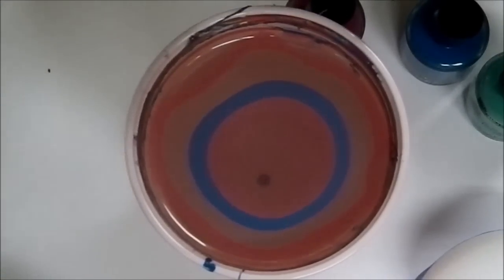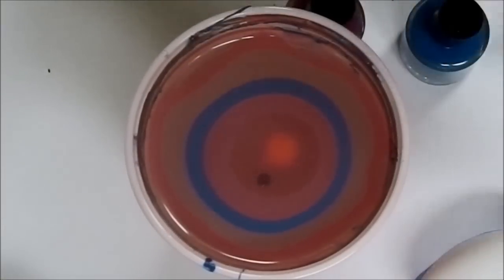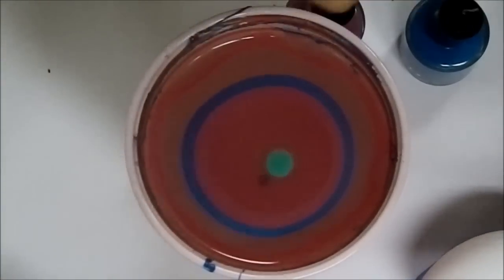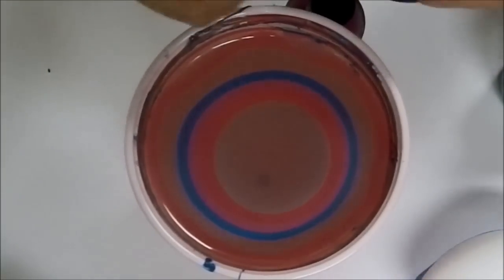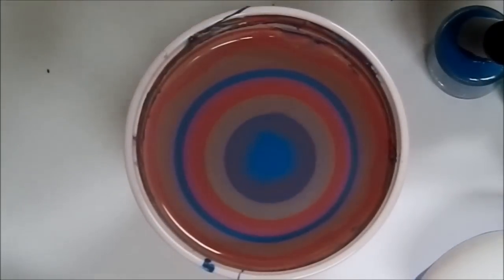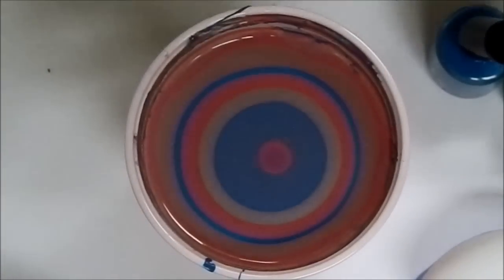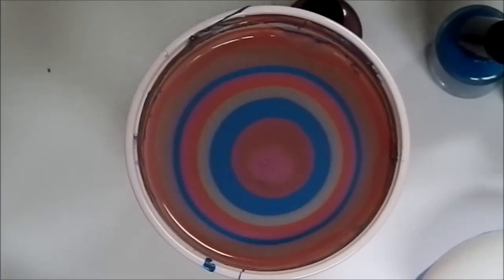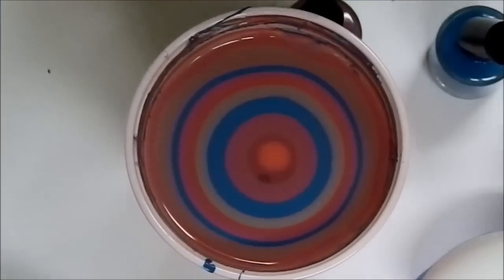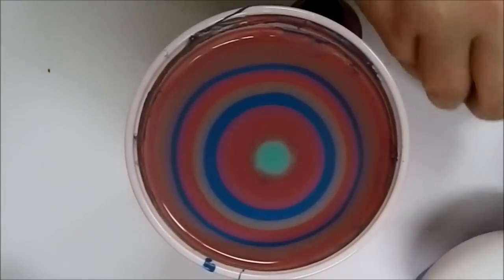And the last color I'll be using is Radiant Orchid. I'm going to do three or four sets of rings, going back to Let's Not Coral, Sure Thing, Sky Jinx one more time, and Radiant Orchid. You do want the surface of the water to be pretty covered with polish because Easter eggs definitely have more surface area than your nails.